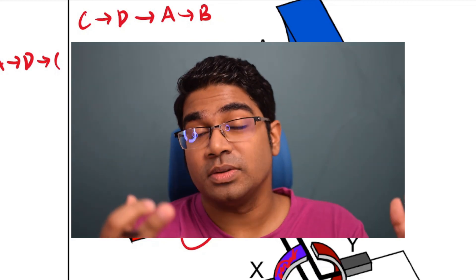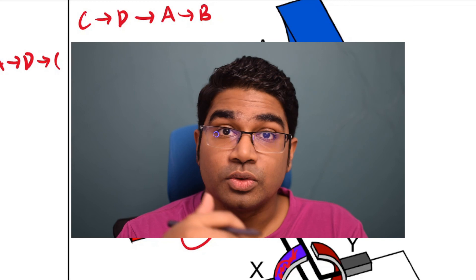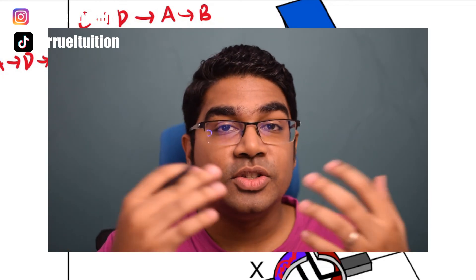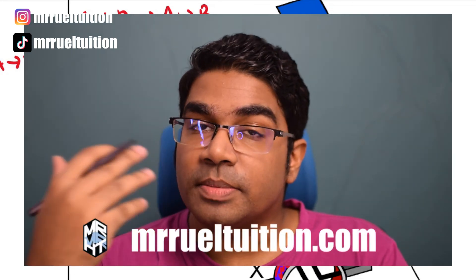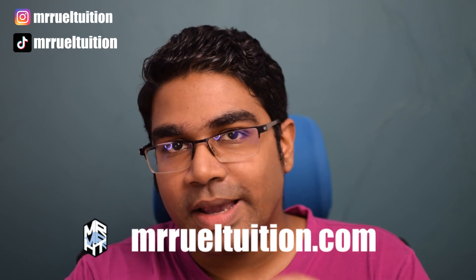I hope this really helps to clear up your doubts, guys. Do comment down below if you have any questions — I will try my best to answer them as soon as possible. If you like this video, please hit that like button, as it tells YouTube it's a good video and YouTube will show it to more people. If you enjoy videos like this, do subscribe because I'll be producing at least one video a week, and I will see you guys in the next video.